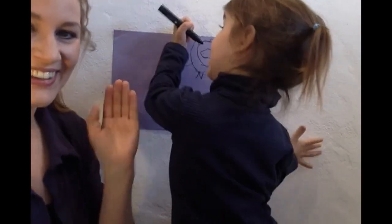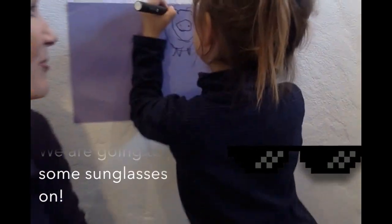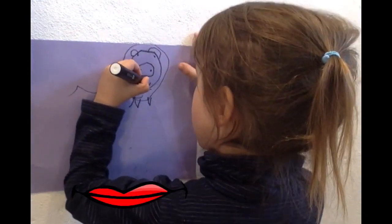Now sunglasses! Now sunglasses! We're going to put some sunglasses on. And mouth. And a mouse.